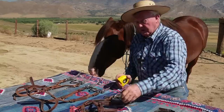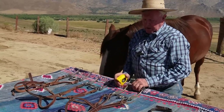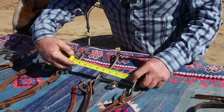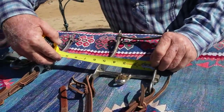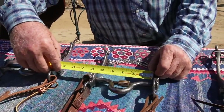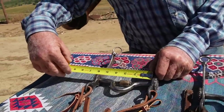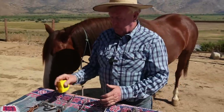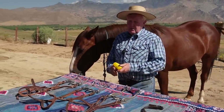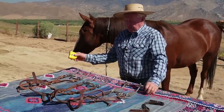The big deal that we did was to address the width. This will be an educational thing for a lot of people because you just put a bit and go. But I want you to notice that this bit is five inches to the inside, this bit is five and a quarter to the inside, and this bit is five and a half to the inside. So what we're going to offer is five and a quarter, five and a half, and then a six-inch wide for the half drafts and big horses. Those are the three sizes we're going to offer: five and a quarter, five and a half, and six.